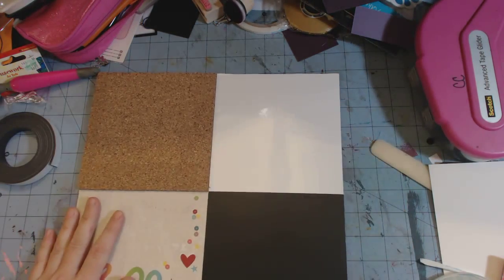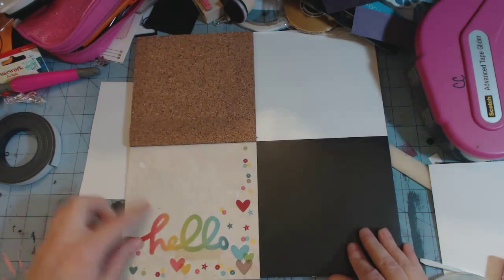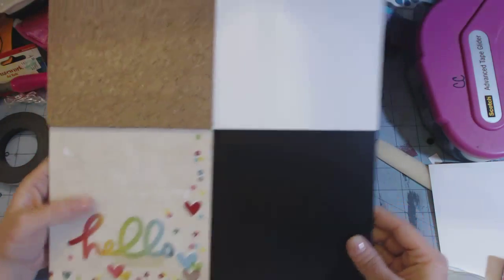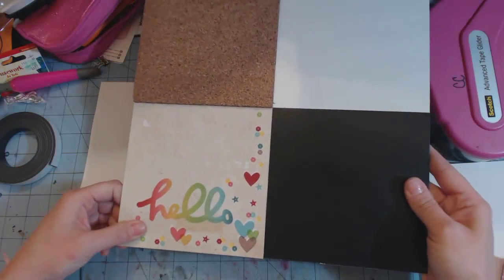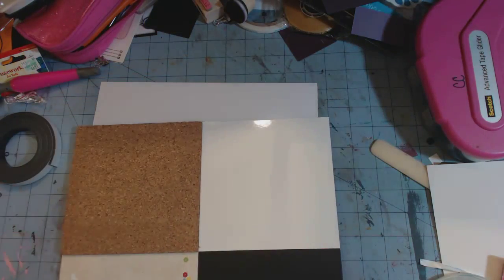I just used my score tape to adhere everything down, and I'm just going to finish decorating it here, and then it just goes on the refrigerator. You can hang a pen or hang a piece of chalk next to it if you want, but this makes a super simple little message center. Thanks for watching, guys. Bye.